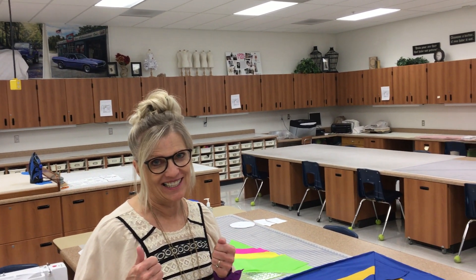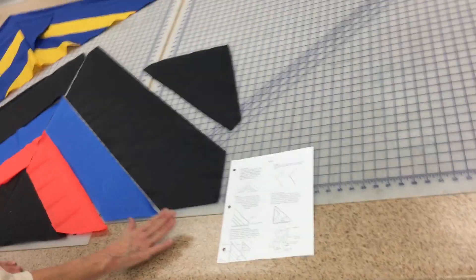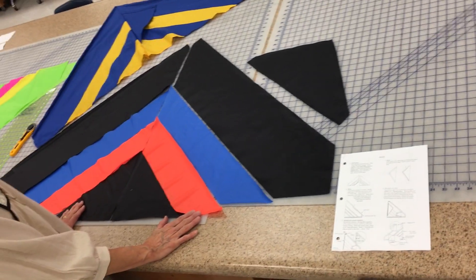We are finally ready to start our kites. So everybody should have your instructions and now we're going to pick up our pieces over on the side.